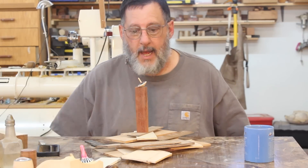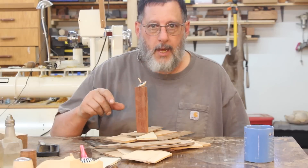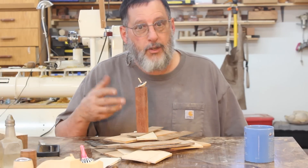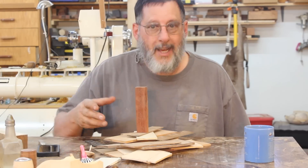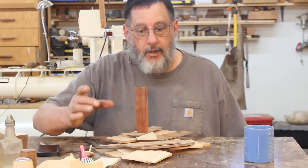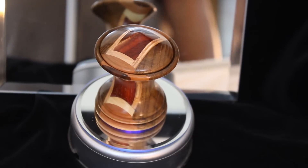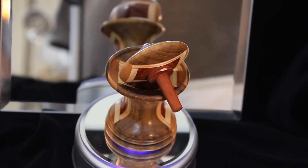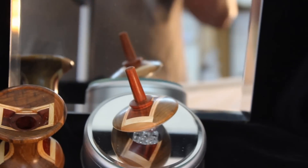I've been thinking about doing something just for fun, and there's nothing more fun than a top. I'm going to make a special project — a spinning top with a base. I've always called this an executive top; it's the kind of project that might sit on the desk of somebody who works in an office. You're looking at that pile of scrap wood that I glued together and turned into this executive top — there's the top spinning around. Stay tuned and I'll show you how I put this together.